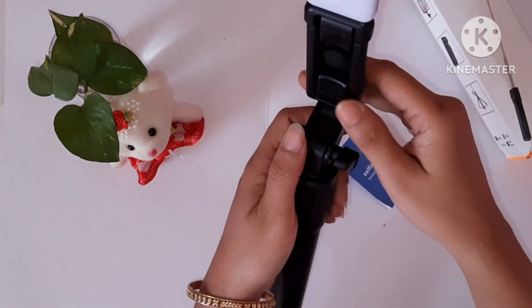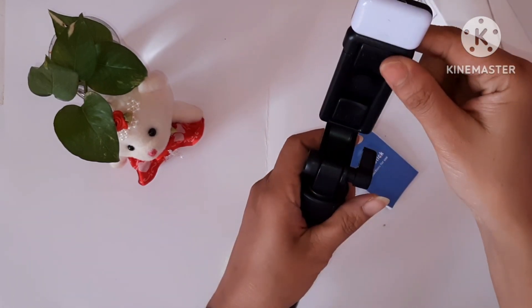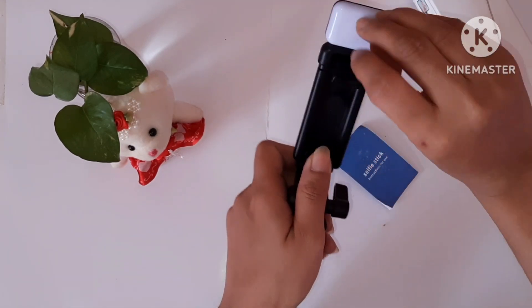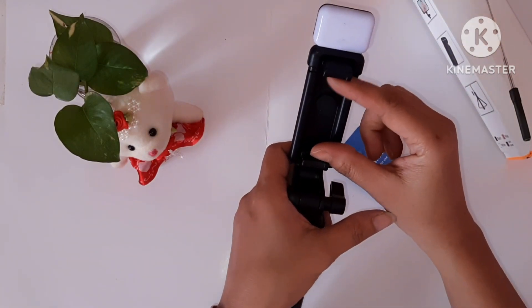If you want to tighten it, you can use your phone to lock it. Then you can fit your mobile. You can use this with Android or any smartphone. This is the selfie stick.